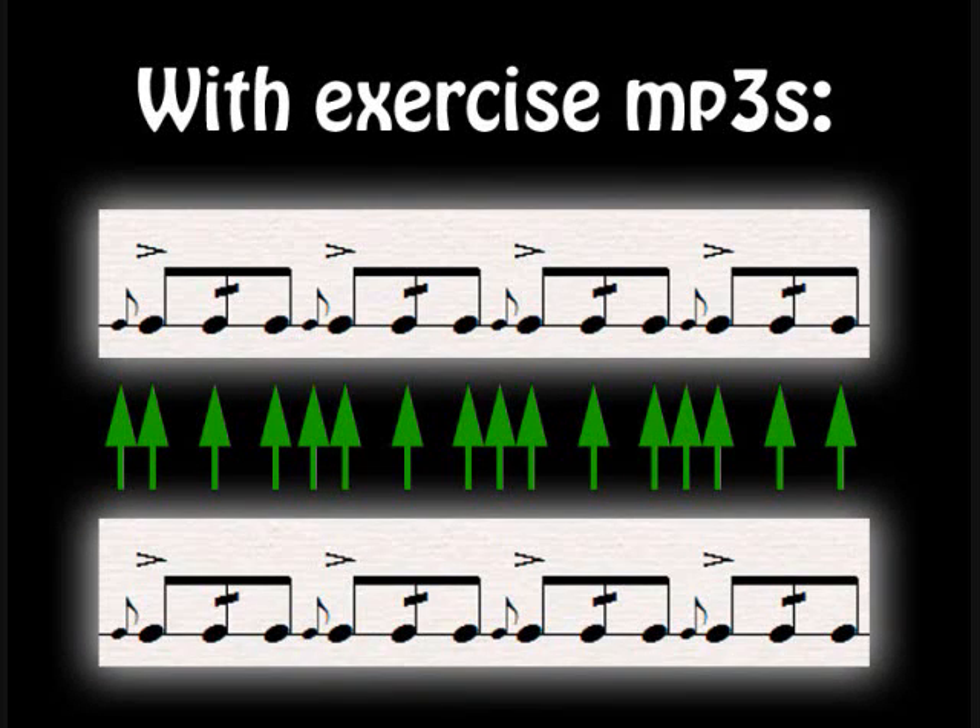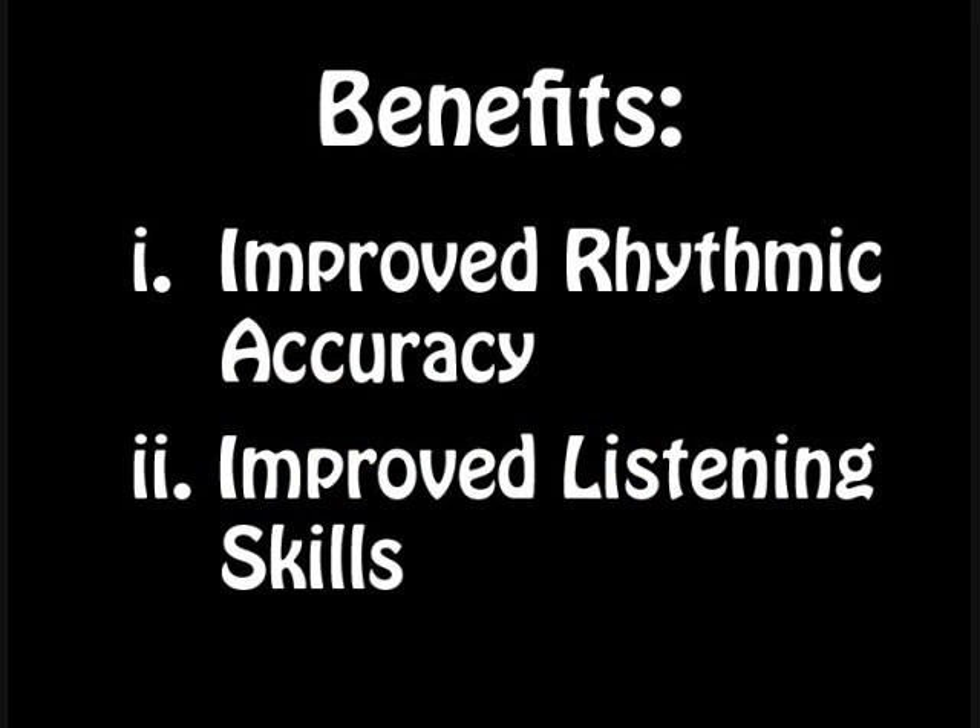Compare that to an exercise MP3. These MP3s are generated with musical notation software and created with virtual drum line, and we're basically given a one-to-one reference for every single note that we're playing. The benefits of having this reference for every single note are two-fold. First of all, you're going to greatly increase your rhythmic accuracy — knowing where every note is supposed to lie and practicing with that consistently will improve your rhythmic accuracy.